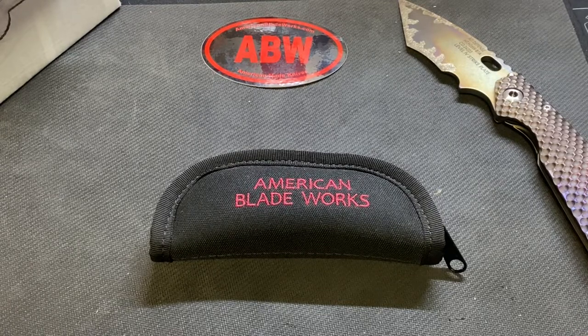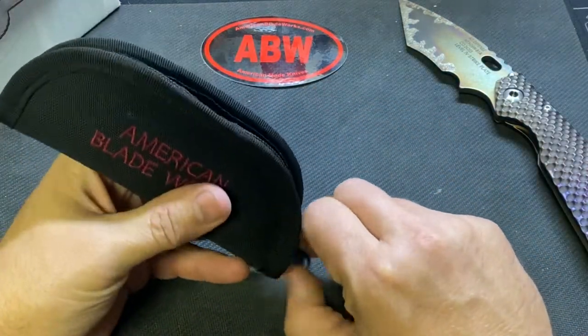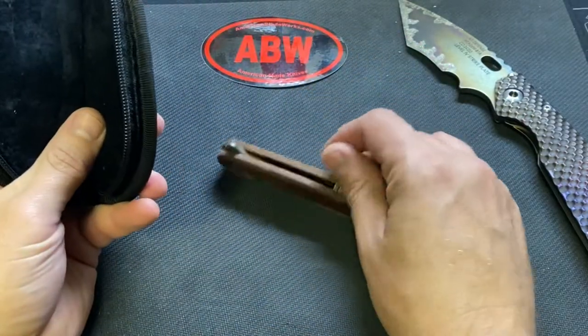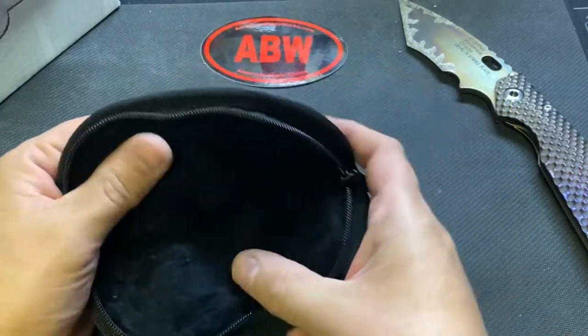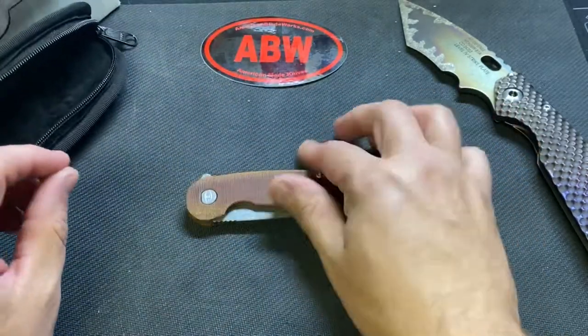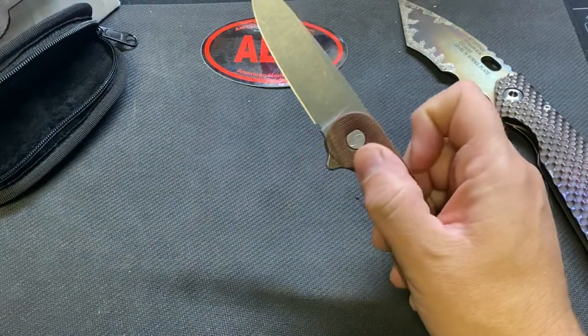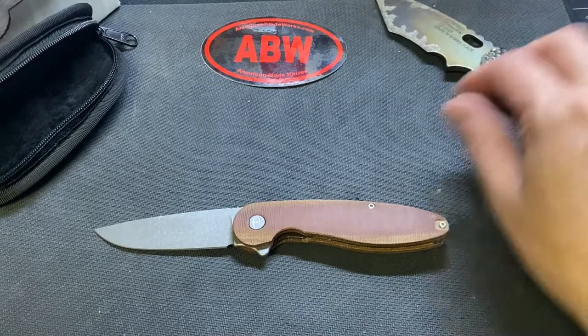It only took about a month, month and a half, and I got notification. The best part — this is an all-American made knife for $185. This is a really nice pouch too, $185 guys.